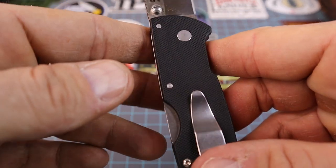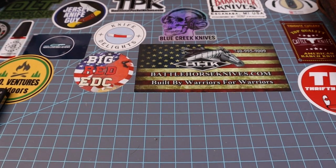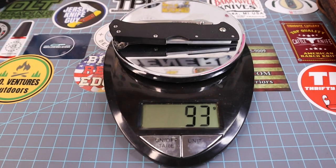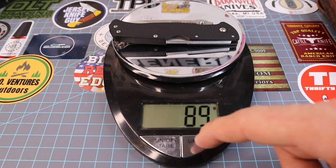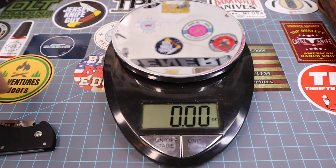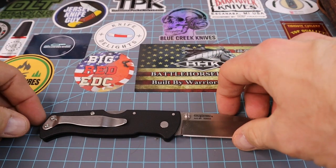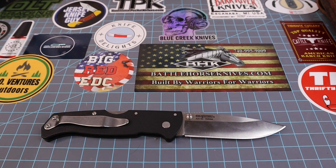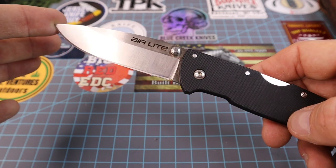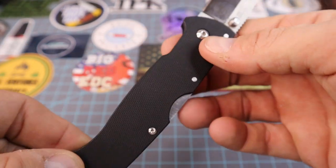Let's get a weight on this thing. She weighs 89 grams, 3.15 ounces. That is not bad for a knife that size — we've got 3 and three-eighths inches of blade, and it's 8 and a quarter inches long. An 8 and a quarter inch knife weighing just over 3 ounces — that's pretty impressive.